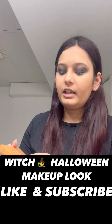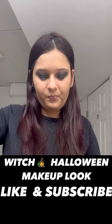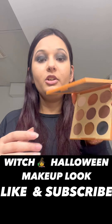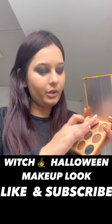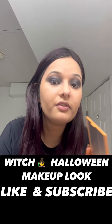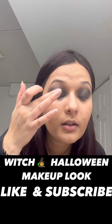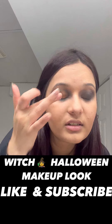We are simply going to take the Morphe 90 Territory Palette and use the glitter. We'll apply it with our fingers because glitters look very good when applied with fingers — just in the middle and on the other side.